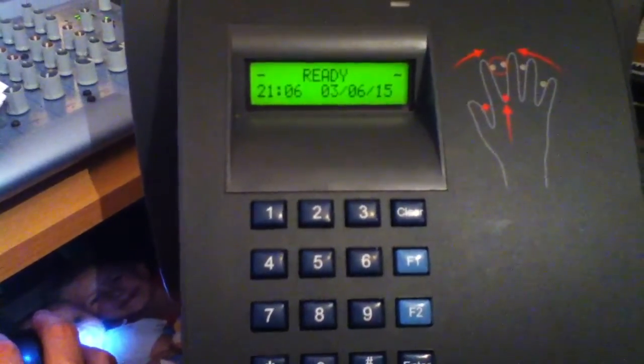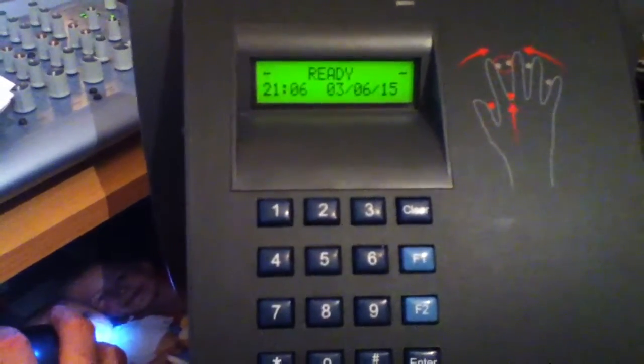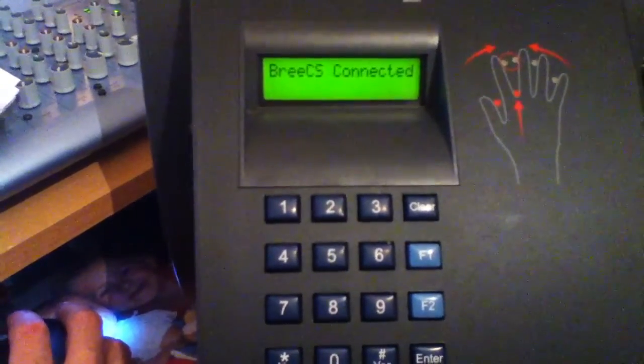So if we connect to the unit via the software that I've been working on, we'll notice the unit will change and say 'Breeze CS connected', it gives a few beeps, and it's now connected.